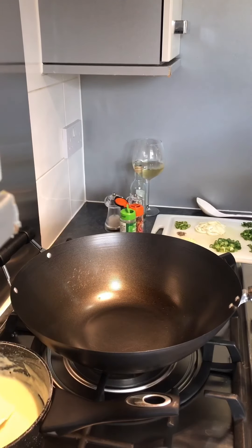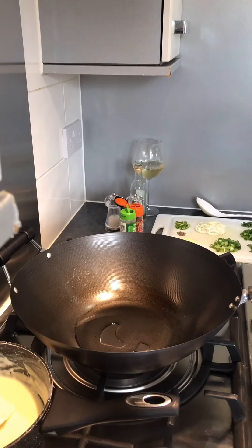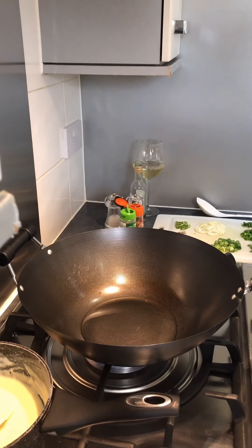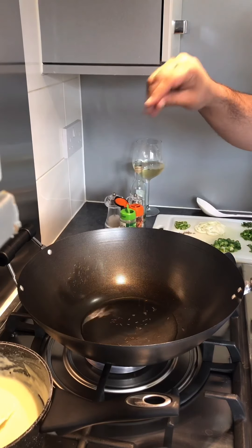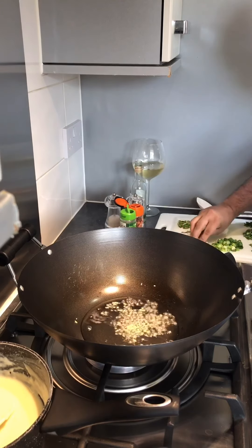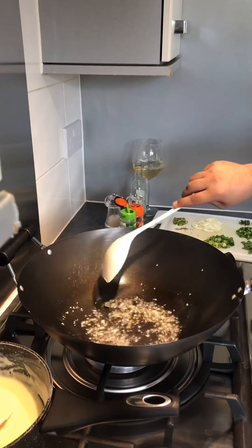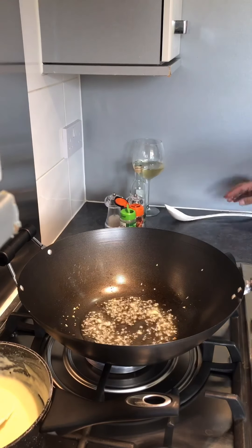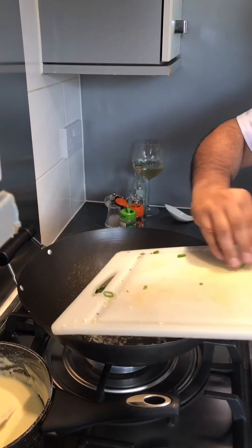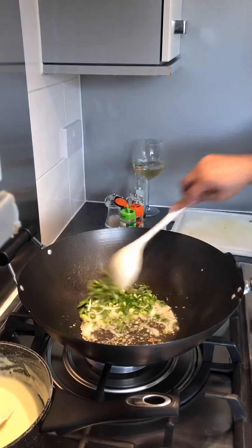Put a pan on high flame and get some olive oil in there. Let the oil heat up. Once heated, put a little bit of jeera inside — it will sizzle. Get the garlic in and give it a quick stir. Then add the onions, chilies, spring onions, peppers, and green beans. Don't put the fresh basil in yet. Give it a quick sauté.